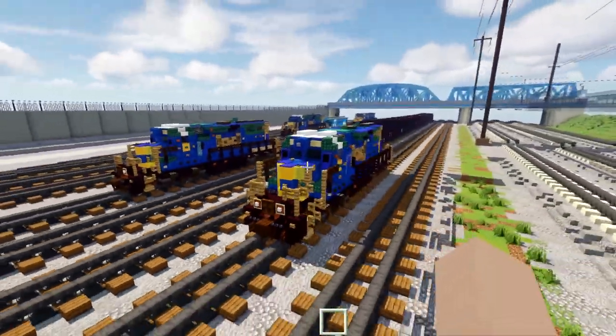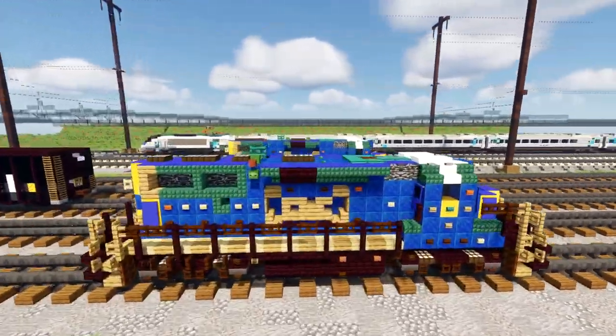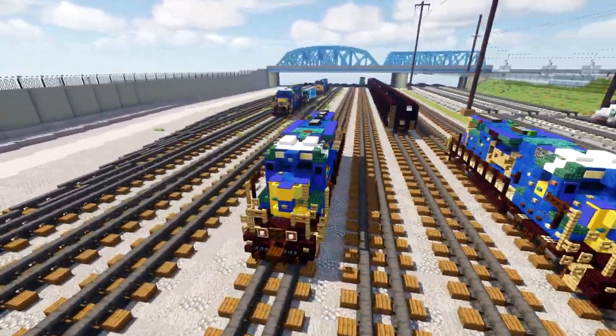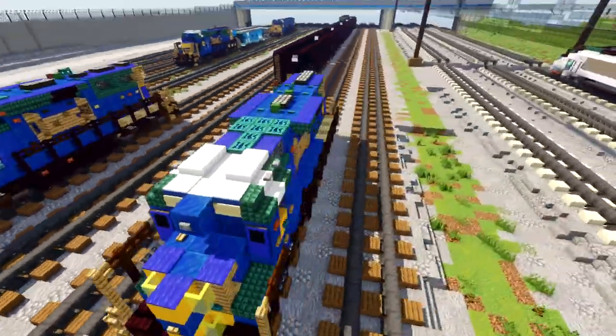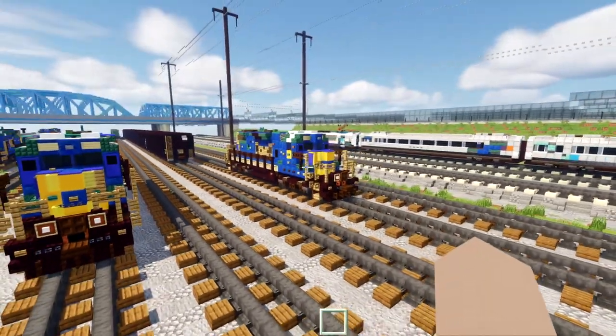Other than that, that's pretty much it on the build differences. I hope you guys enjoy this tutorial. The reason I'm making it in CSX Oak Point Yard is because I thought it would be fitting — that's the yard I found in real life where I saw a lot of CSX GP38-2s, which is why I wanted to make this build. But yeah, let's get started.